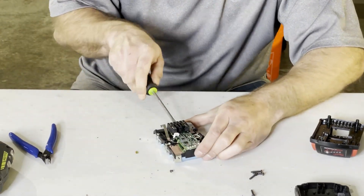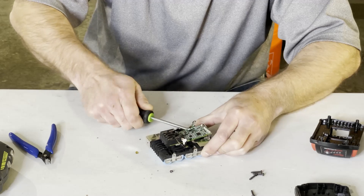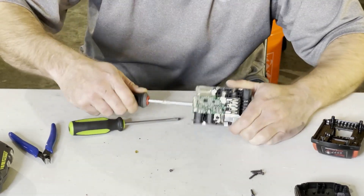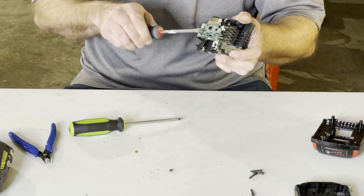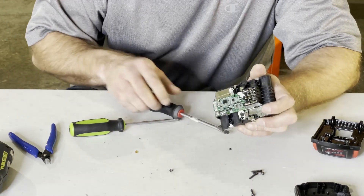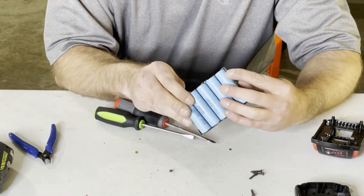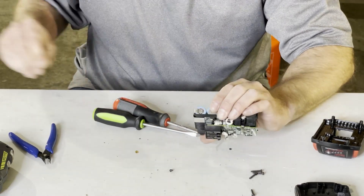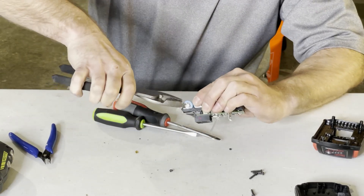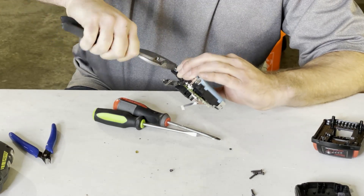I'll do the same thing on this other side. Let's see if I can lift that up to get to the tab. I've got a few things in the way, so I'm gonna start from over here because I don't really care about this board that much. You can see the battery wanted to arc on me a little bit there. So before I do that, I'm gonna take the main negative off of the battery and pull it off, just so it's a little safer and nothing is sparking.